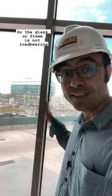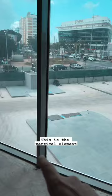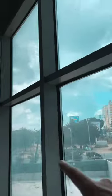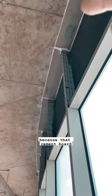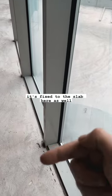So how is this done? The glass or frame is not load-bearing. It's just fixed to the floor slab. This is the vertical element, which is called a mullion, which is fixed to the slab here. You can't really see the fixing because that cement board is covering it up. But it's fixed there. Then down here, it's fixed to the slab here as well.